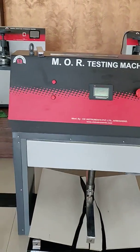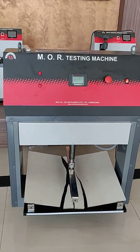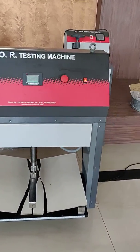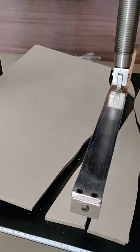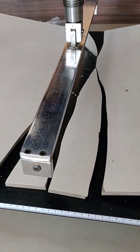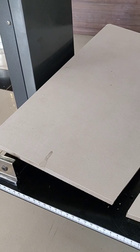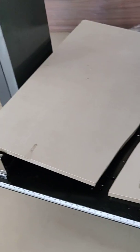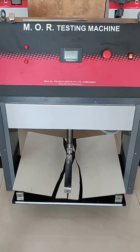This is how you can test the modulus of rupture of ceramic tiles as per IS 13630 and ISO 10454. If your tile size is smaller than 98mm, you can change the upper and lower rollers to 15mm diameter. If the sample size is smaller than 48mm, you can change all three rollers to 7mm diameter, so you can test smaller samples in the same machine. Thank you.